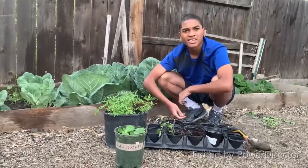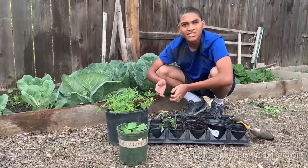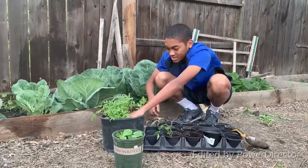Hello everybody. Today I will be transferring these tomato seedlings into this new dirt. It's April 17, 2020. Let me get the dirt and get the seedlings.